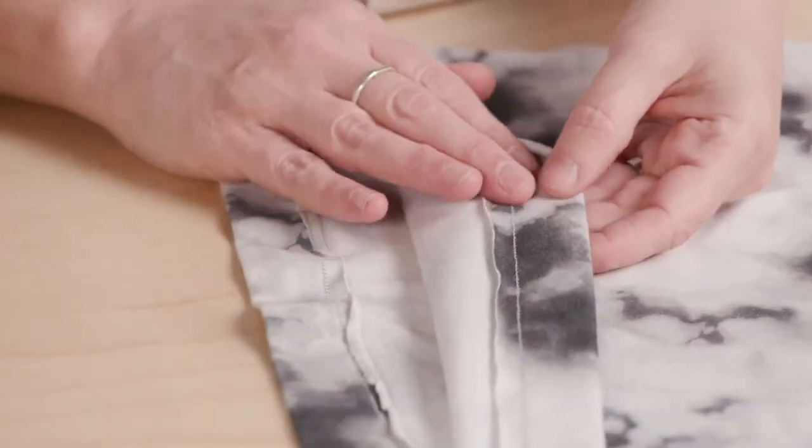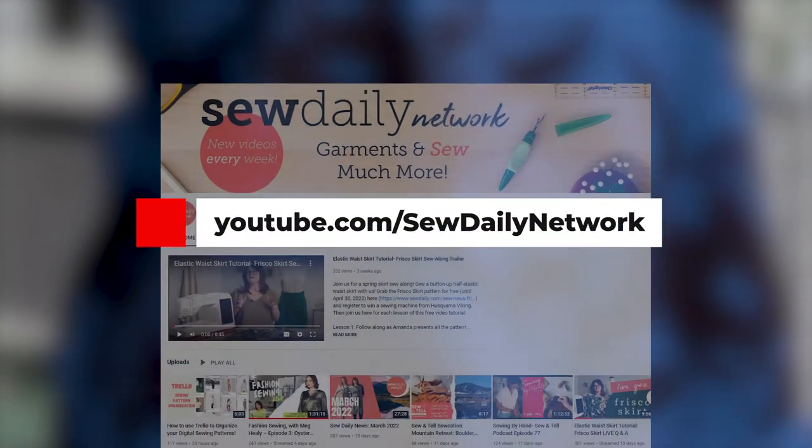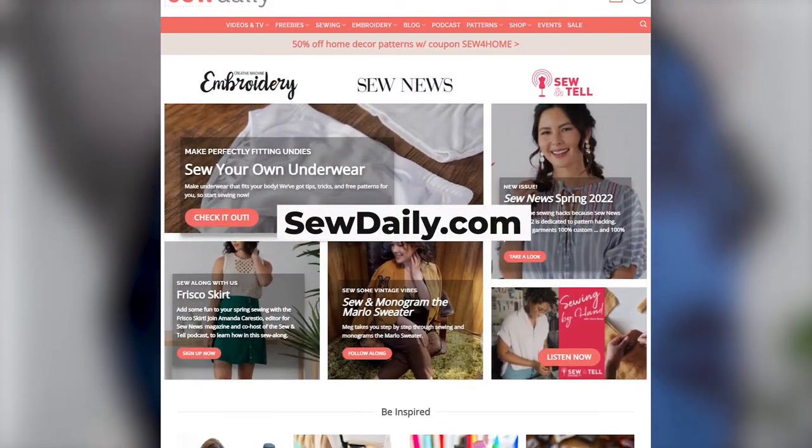We'll go over how to hem the shirt and I'll share some great design options. Head to our YouTube channel for the video tutorial and go to SewDaily.com to register for the free pattern.